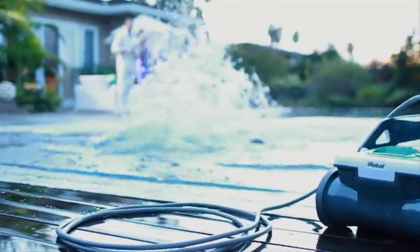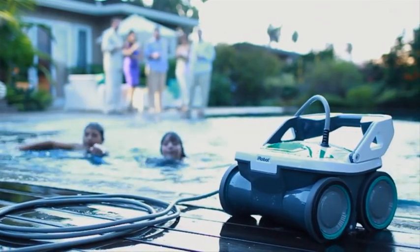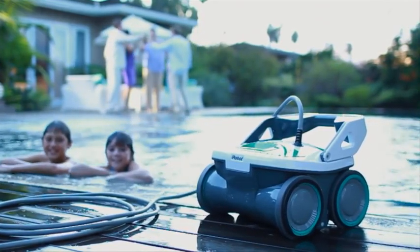Now it's time to enjoy yourself. The pool's clean, the robot's clean, and you're ready to party. No work, no stress, just good clean fun.